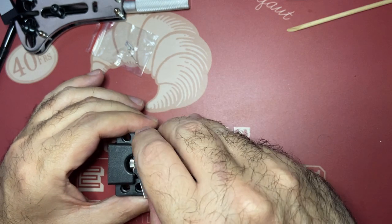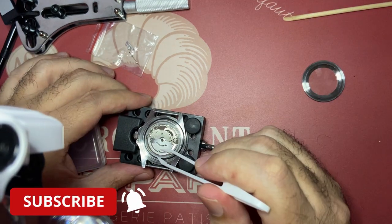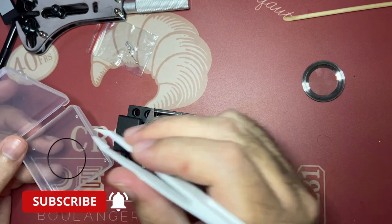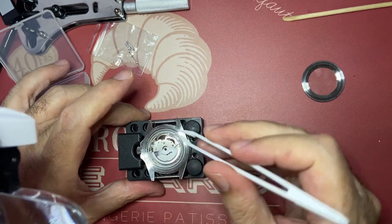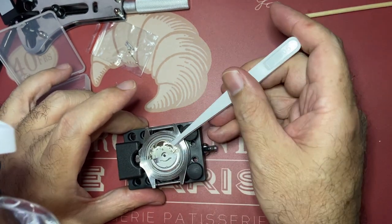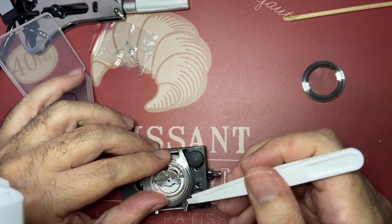Hi guys and welcome back to Ticking Machines. If you haven't done so, please subscribe and hit the bell notification so you'll know whenever I upload a new video. Today we have very, very bad news. In my stupidity and not doing enough research, I destroyed my favorite watch in my collection — my Lorus Submariner homage.